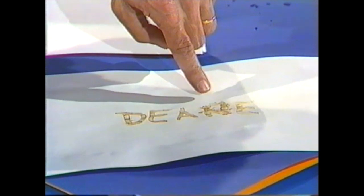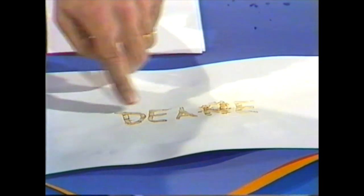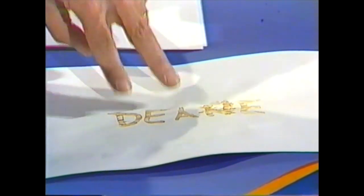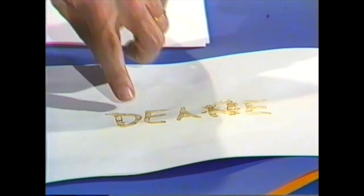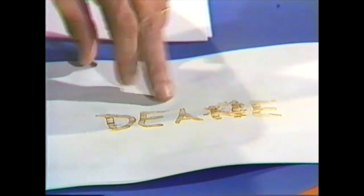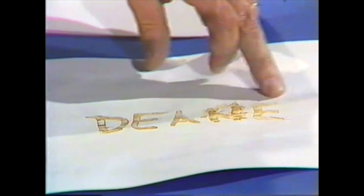You can see what happens is that the letters where the lemon juice originally soaked into the paper have gone brown. Why is this? Well, it's because the lemon juice has sugar in it, and it's a bit like burning sugar or making toffee. You've actually formed toffee in the paper.